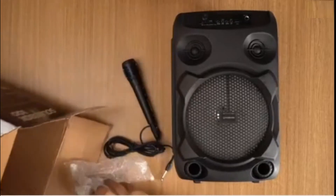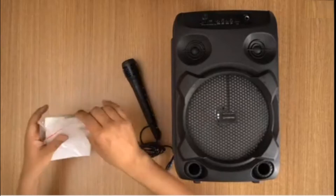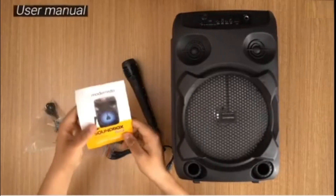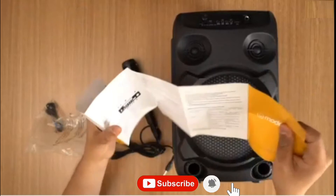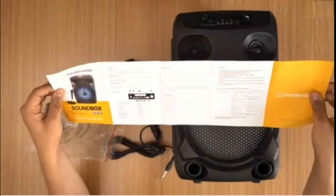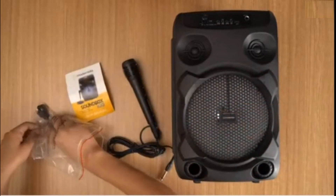There's the mic. And what else do you get in the box? You get this plastic sleeve that contains a user manual — probably a good idea to read this if you want to know how it works. The user manual tells you some of the features, gives you the layout, and tells you how to pair it — we'll cover that in a separate video.